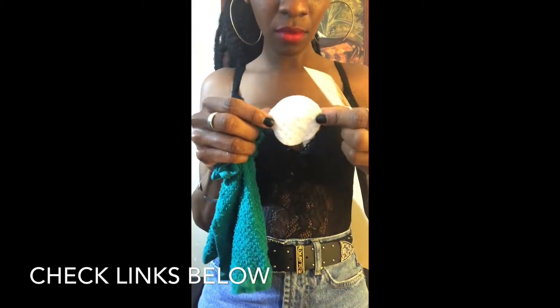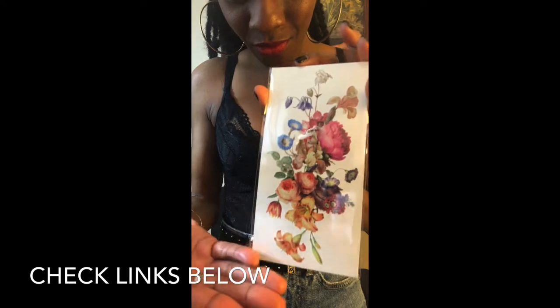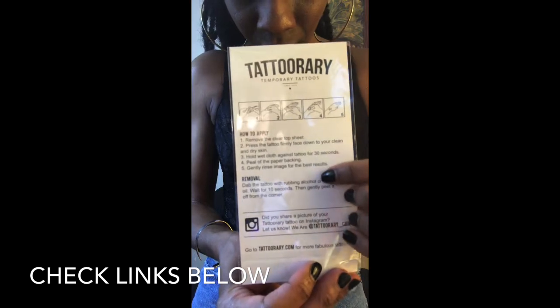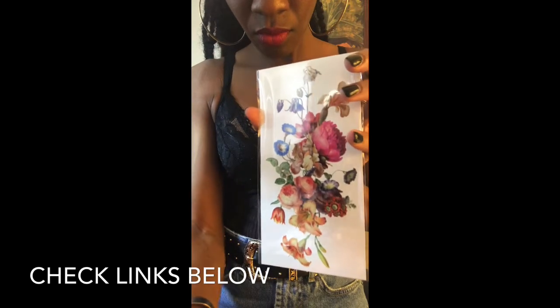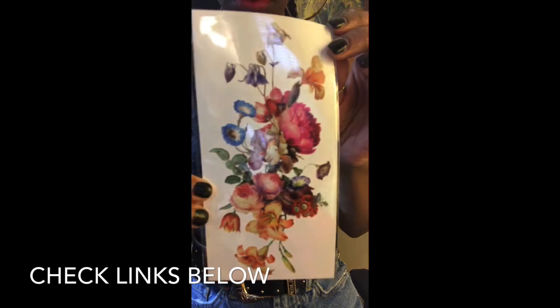You can use a cotton ball or a cotton pad, whatever you have available. The artwork comes like this — this is just one of the sleeves, but I ordered two because I wanted to make a complete arm. The colors are so vibrant.